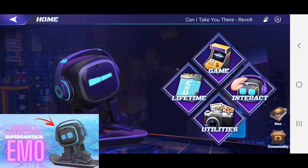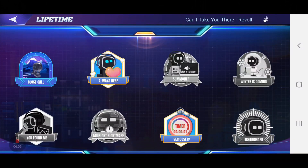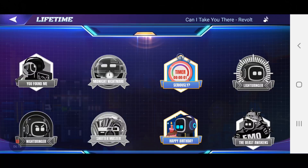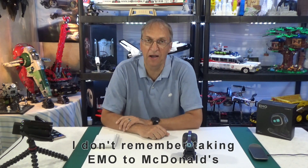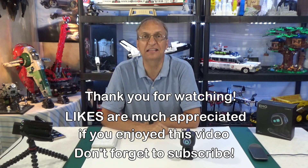I'm not going to spend time on lifetime, game, interaction, and utilities because I covered those in previous videos. I just want to show that in lifetime I haven't gotten any new badges recently. As you can see, the badges I've earned so far include: Attendance Machine, Happy Birthday, the one-second timer, Always Here, Close Call, and finally Full Burp — which I have no idea how I got. Thanks for watching, and as always if you have questions let me know in the comments below. Have a great day, goodbye guys!